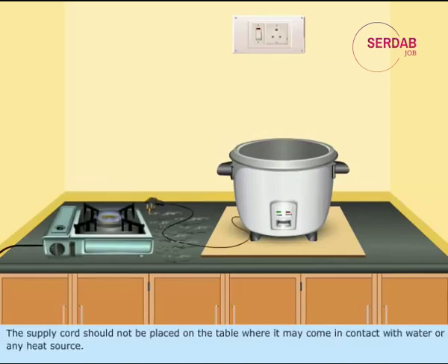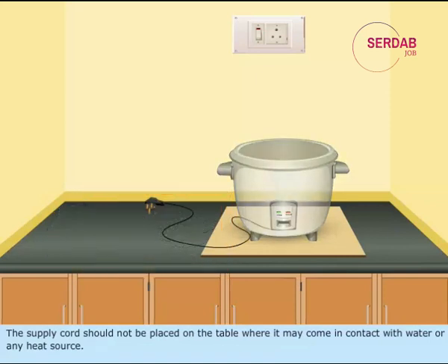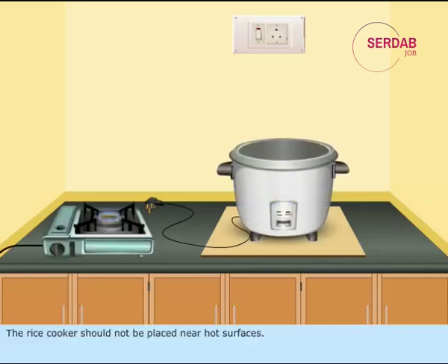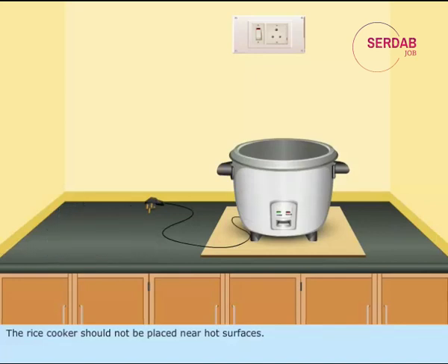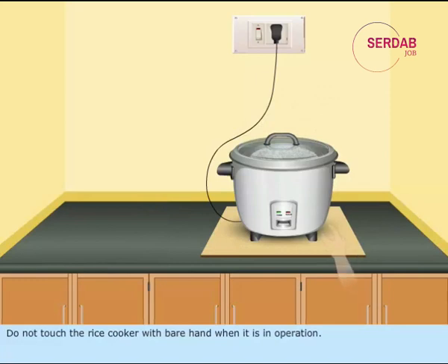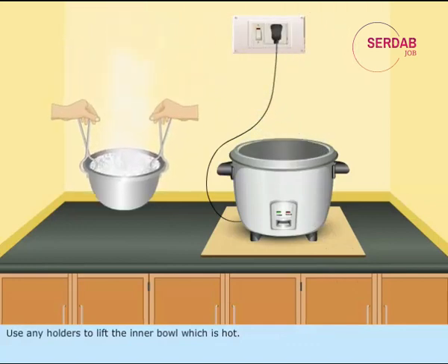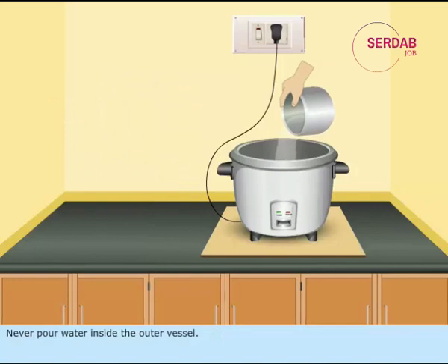The supply cord should not be placed on the table where it may come in contact with water or any heat source. The heating plate should be clean and dry before use. The rice cooker should not be placed near hot surfaces. Do not touch the rice cooker with bare hands when it is in operation. Use holders to lift the inner bowl, which is hot.